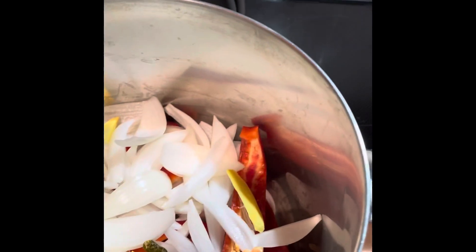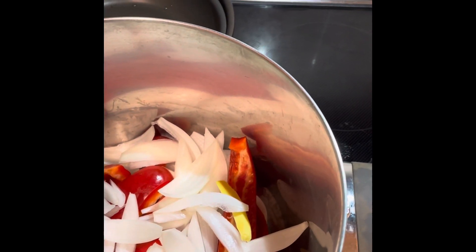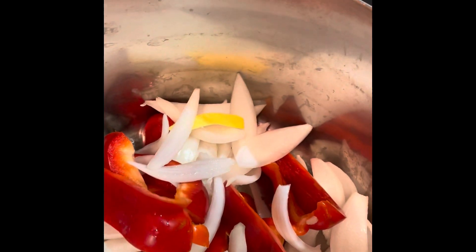Now I will add my puree into the pot. I have already loaded the pot with onion, and I also decided to use sweet pepper. So we have onion, sweet pepper, hot pepper, and ginger root. Everything is in there except the garlic.